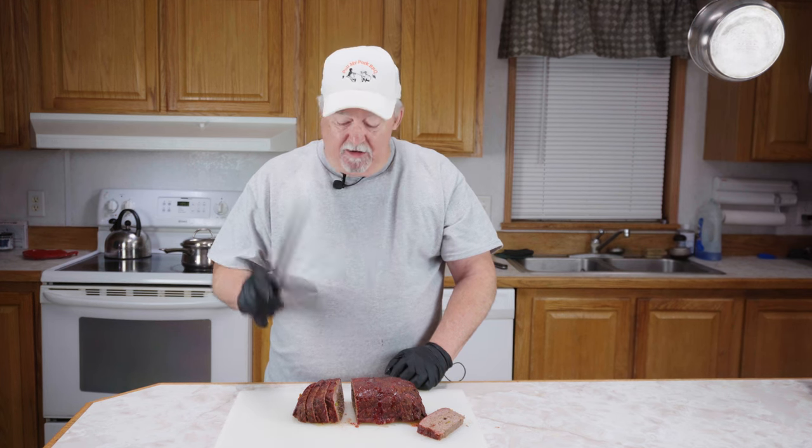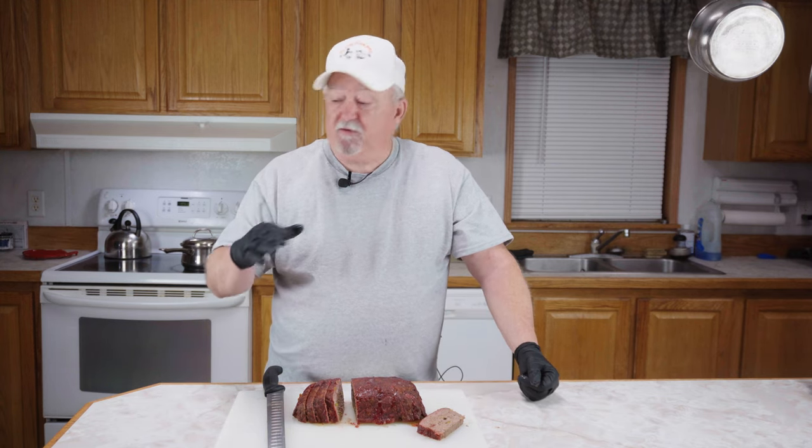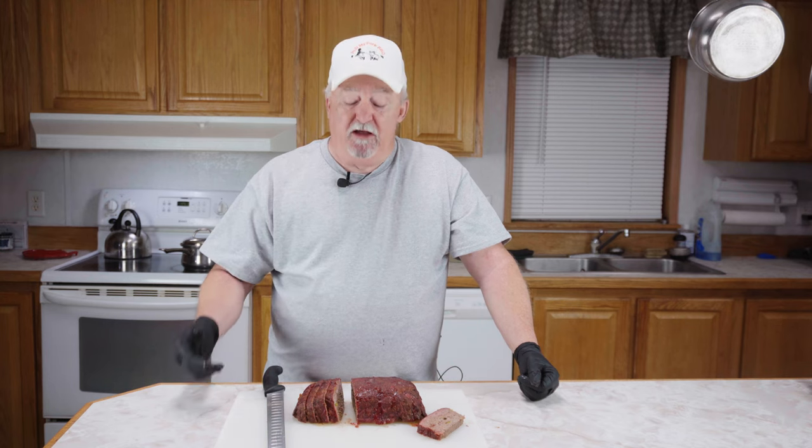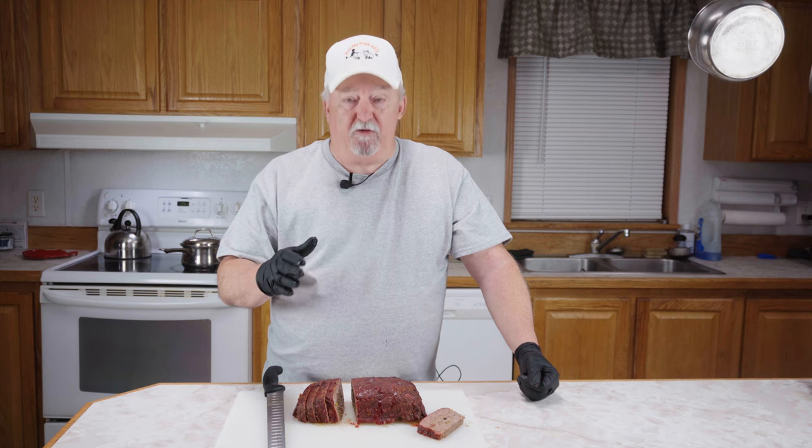Oh man, that is so good — you really got to try this, it is absolutely wonderful. I want to thank everybody for watching and send a special thanks to all my subscribers. A special thanks to all the men and women in the military who protect us and keep us safe every day, to all our veterans, and to all the men and women in law enforcement and all the first responders. Thank you very much.